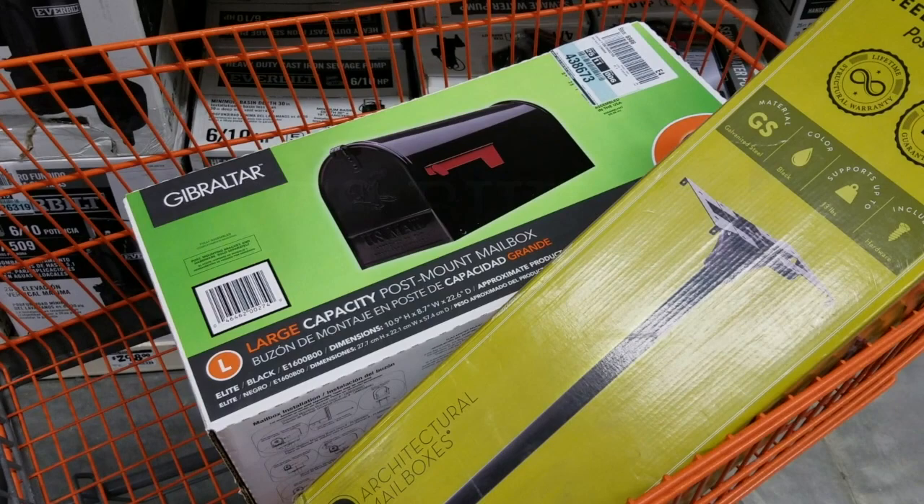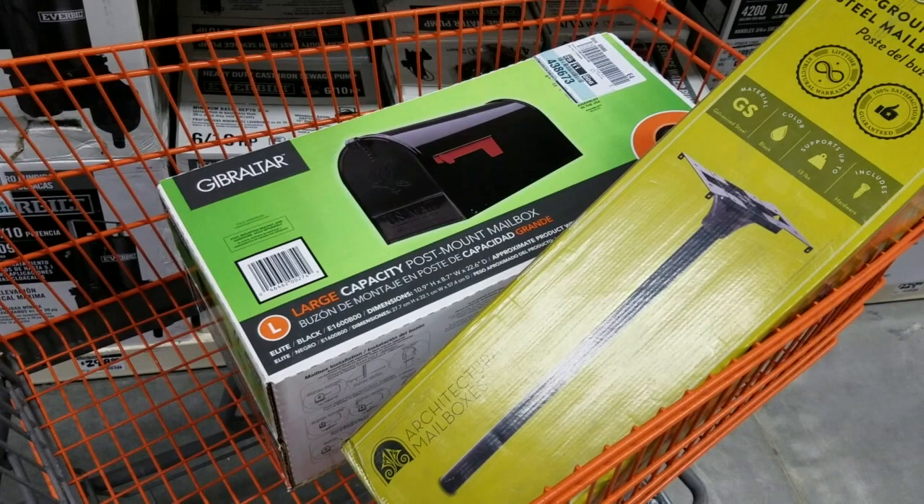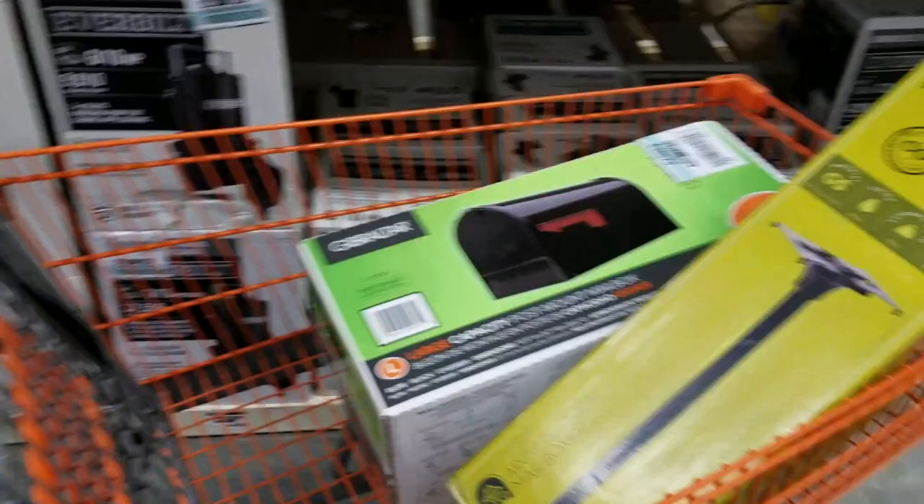All right, here we are at Home Depot. Today's project is at one of the rental properties. Someone has had an accident, ran into the power pole, and they caught the mailbox while they were at it. So we need to install a mailbox. We'll look at the property in a minute.